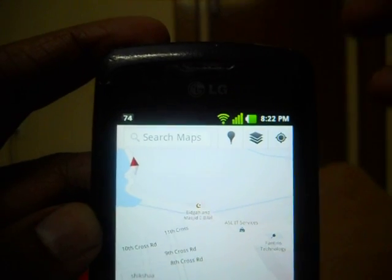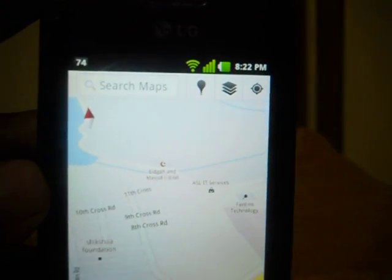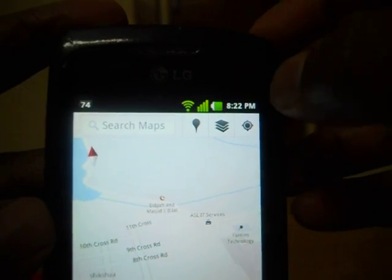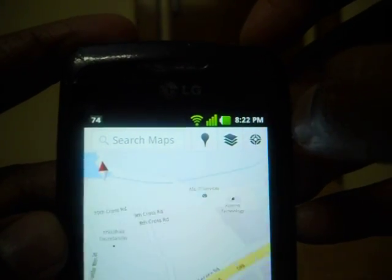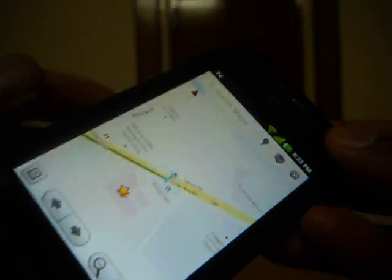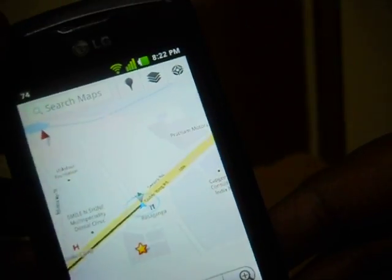Now if you see here, there are three icons on the top. The extreme right one — if you press it once, there is GPS mode enabled but without compass.